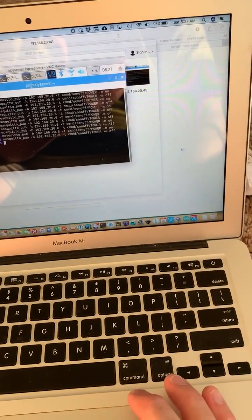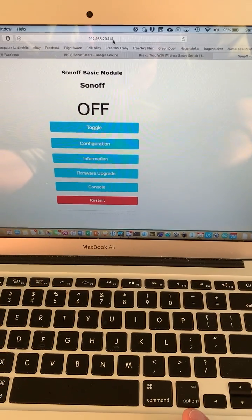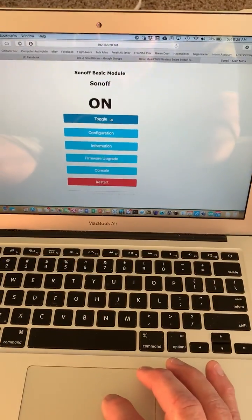Lastly, there's a web page. You can go to the IP address, because this thing connects to Wi-Fi as well. And you can toggle the switch on and off like this.